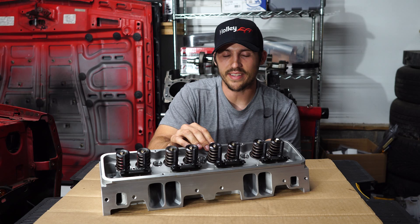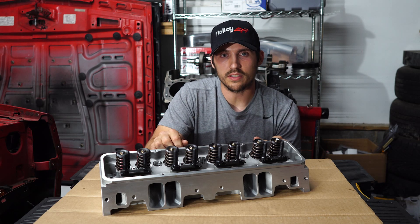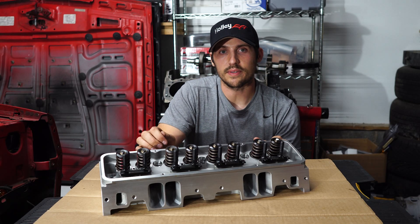That is everything — that is the Pro Max Performance Freedom Series aluminum cylinder head, and that is a lot to say. I'll throw a link down in the description if you guys want to check these out. Thank you for watching, subscribe if you want, and I'll see you in the next one.